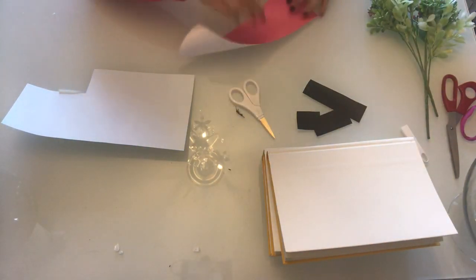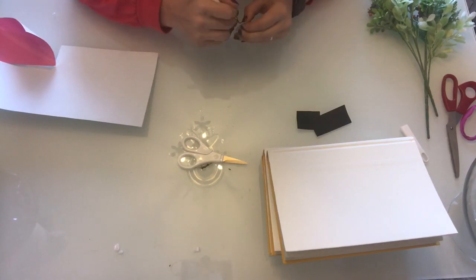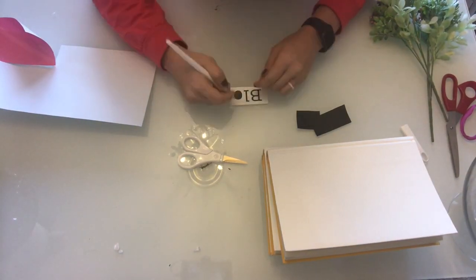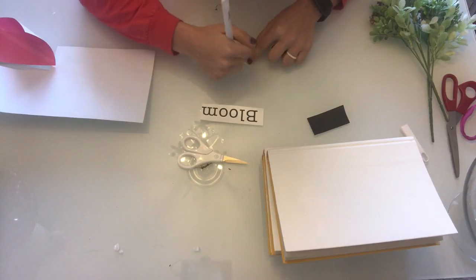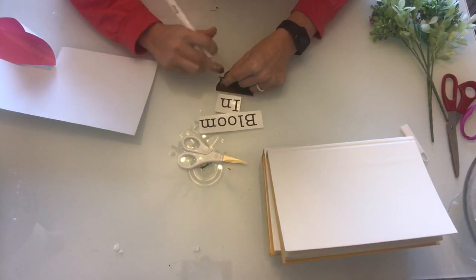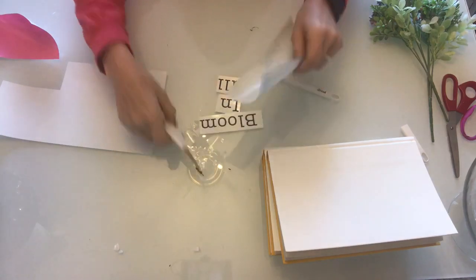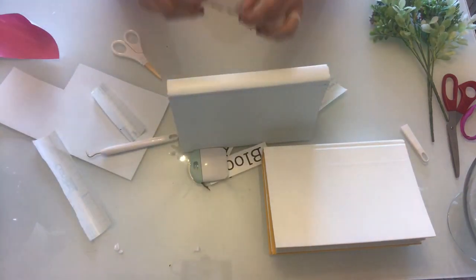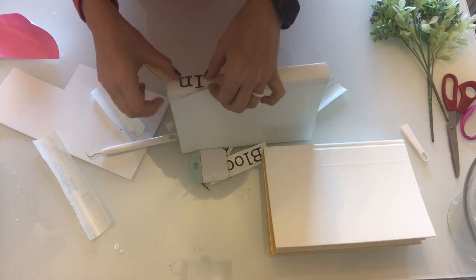After your books are dry it's time to add your vinyl. For this project you could also use a set of stamps to do your wording, but I just haven't found a set that I love yet. So I'm going to use my Cricut machine and I just printed out some vinyl with a cute little spring saying. After I got my vinyl weeded it was time to go ahead and place my wording on each book. I just start at the end and then put the last letter right on the edge of the book and then just make sure you're in the middle of the stem.